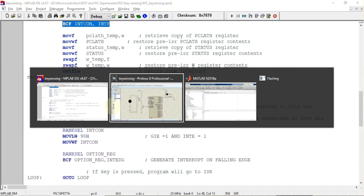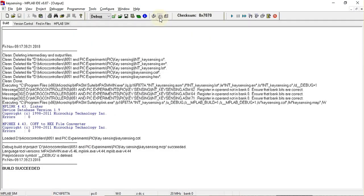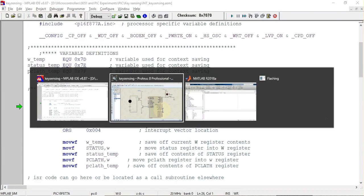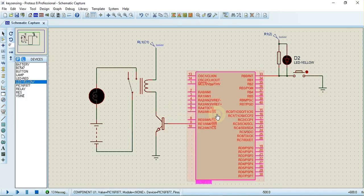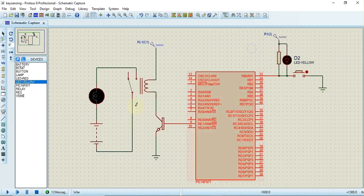Now we will check the output in Proteus. First, we build the program, then load the hex file into Proteus by double-clicking the component, clicking the folder icon, selecting the file, and clicking OK. Now we can run the program.